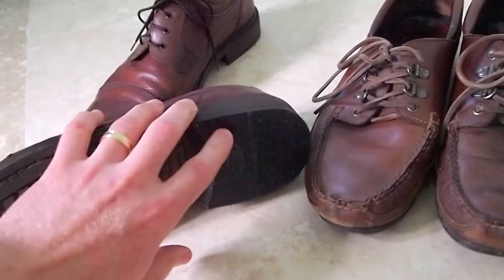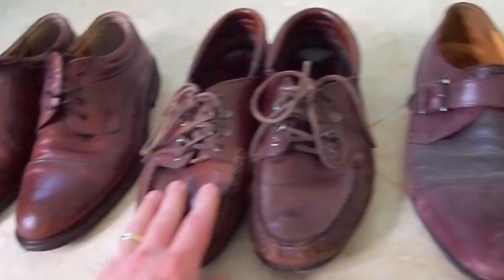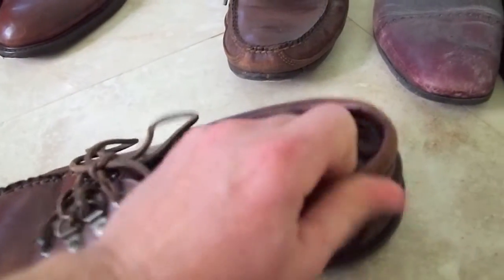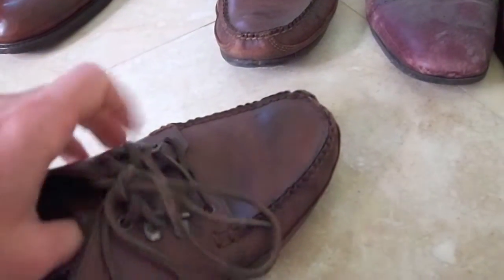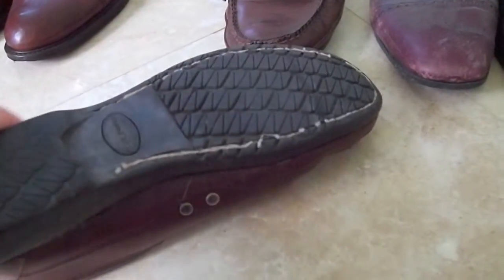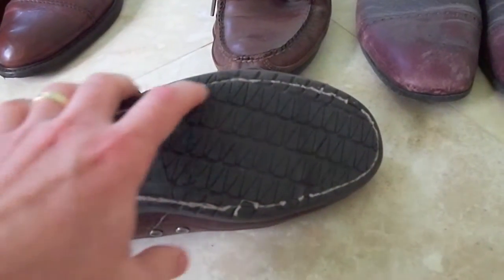He also replaced the heel. The same thing on the other pair - I've always loved the leather on these because it's really thick, very thick, and you can see it's quality leather. Even the laces are leather. The sole would always come off right here, and what I did finally is I took them to the same cobbler, and you can see what he did - he sewed it back on again.